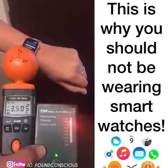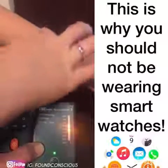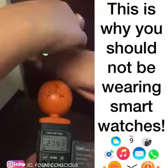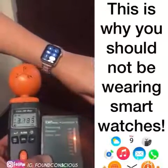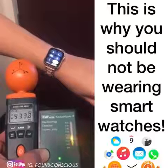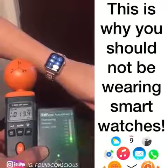Yeah, you can stop the call now. And then you can put it back on airplane mode. Cool, thank you so much.